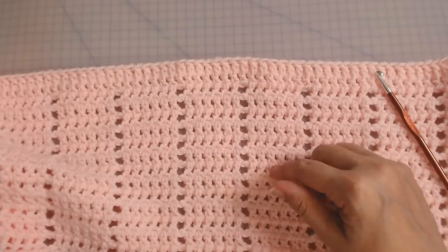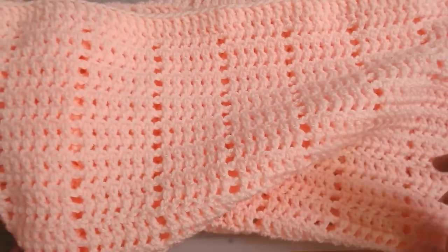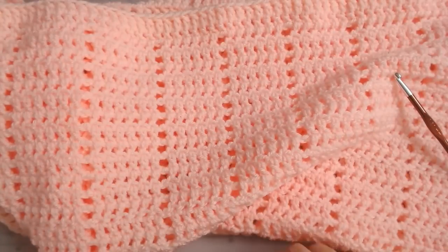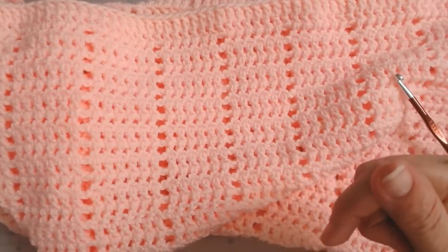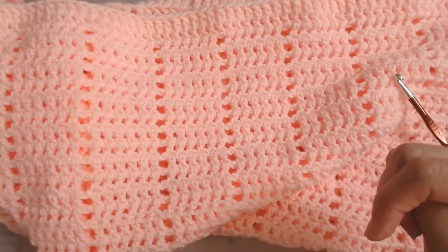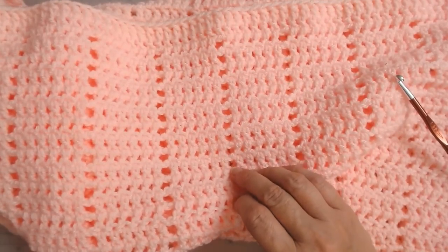Thank you very much for watching — please give this a try, I'm sure you're going to love it even if you're a complete beginner. Make it to fit a cot or anything you like — you can make it as big as you want and the stitch count is seven. Please subscribe to the channel, and if you click the bell icon YouTube will tell you when I put up another tutorial. Until the next time, happy crafting and I'll see you all again soon. Goodbye!